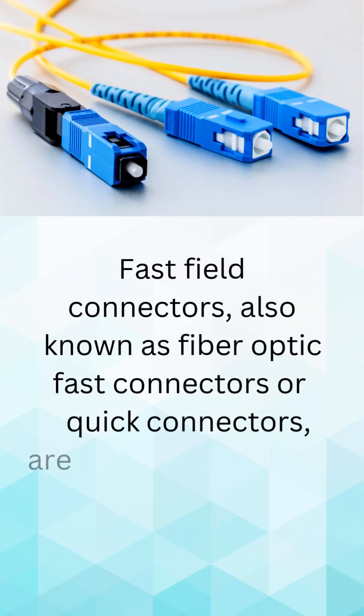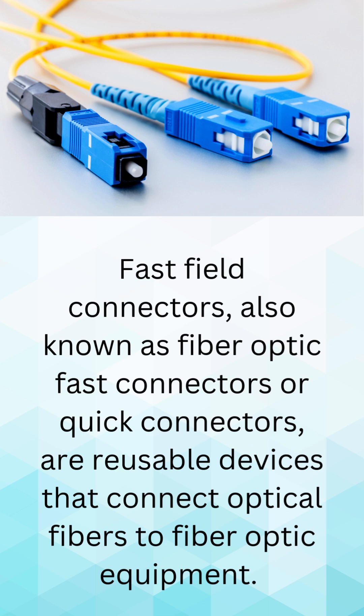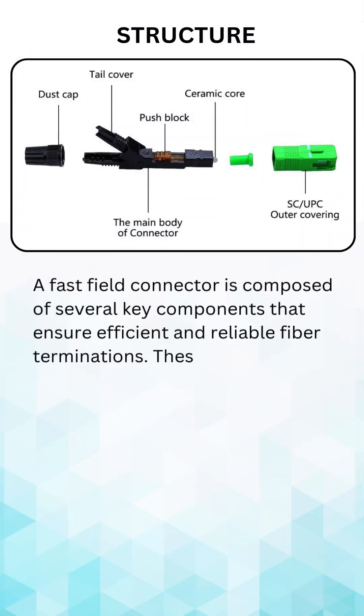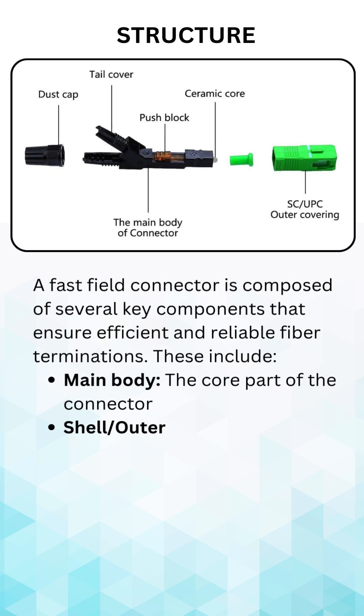Fast Field Connectors, also known as Fiber Optic Fast Connectors or Quick Connectors, are reusable devices that connect optical fibers to fiber optic equipment. They are the ultimate solution for quick and reliable fiber terminations, designed to save you time and effort.